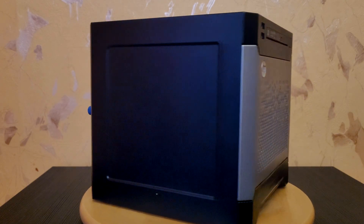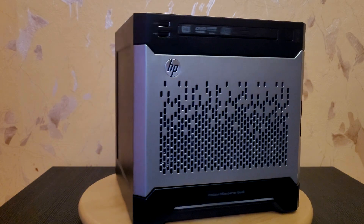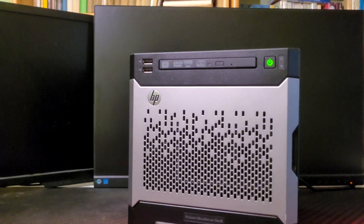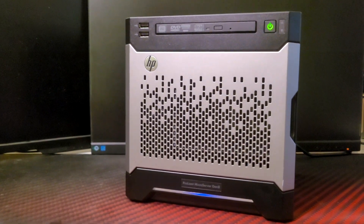HP Microserver G8 for only 70 euros. Of course, I read a lot of bad things about the server. But guys, 70 euros — think about that. I went with the HP Microserver G8 because, honestly, it's one of the best options out there for an affordable price that checks out all my criteria.